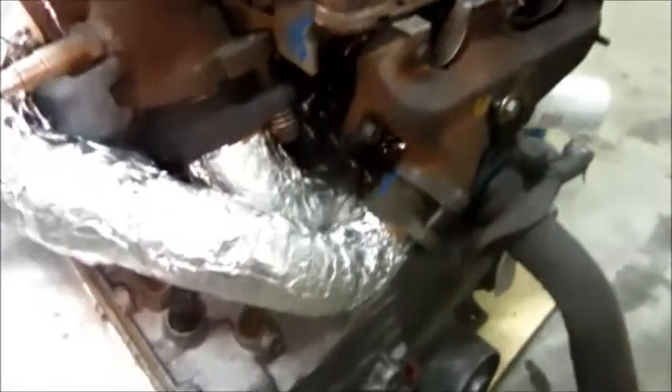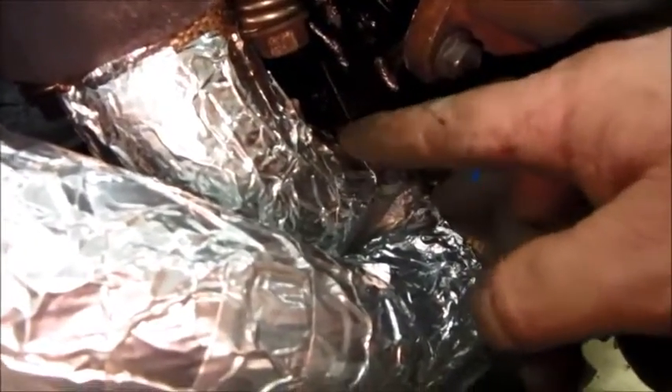It looks like I got the exhaust problem solved. It took a little bit of creative grinding and removing of casting flash on the block and on the transmission, and I also had to do a little blacksmithing on this pipe and cut and change an angle a little bit, but as you can see, it's not touching the transmission.